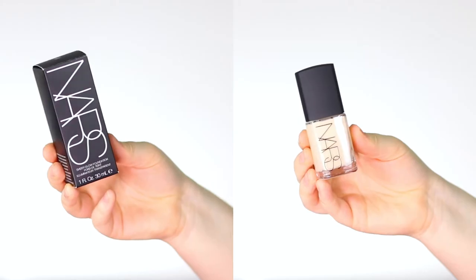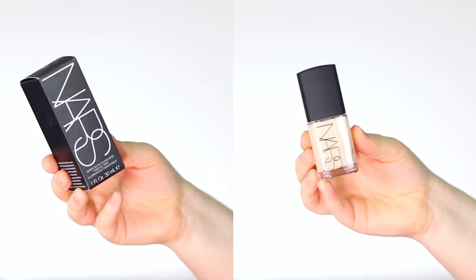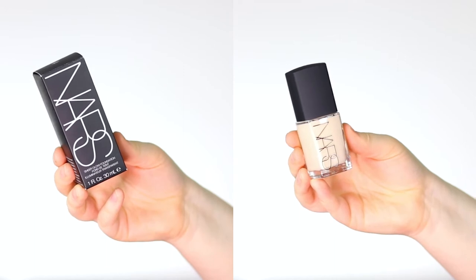As always, I'll put all the information on screen, and I primed with my usual primers so it doesn't disturb the foundation or my thoughts about it. I've already tried the concealers, but I have not tried the foundation or the powder. Also good to know — I never apply my foundation with a brush, only with a sponge. This is the NARS Sheer Glow Foundation; I have the shade Light One, Siberia.